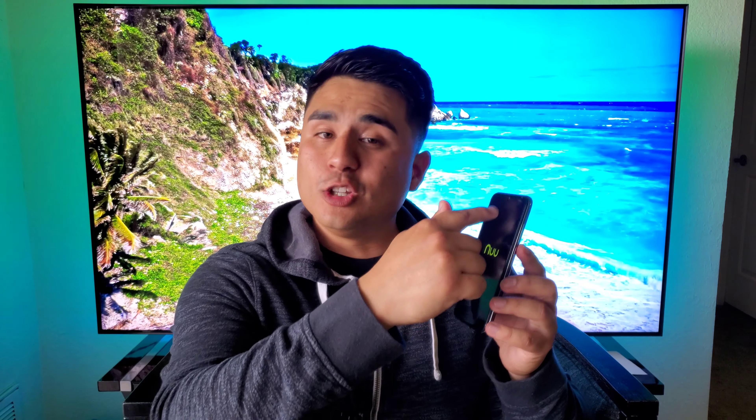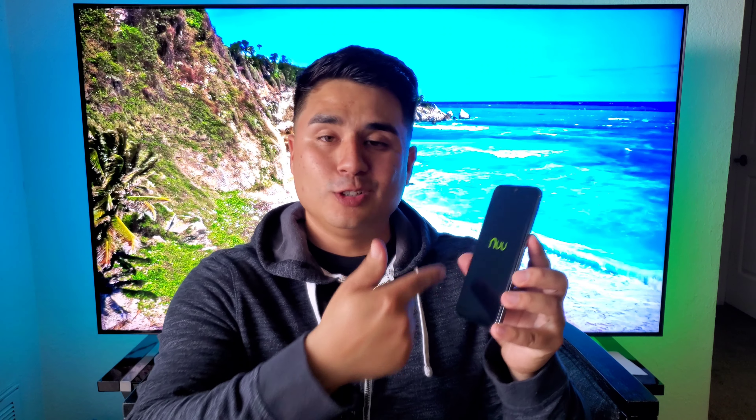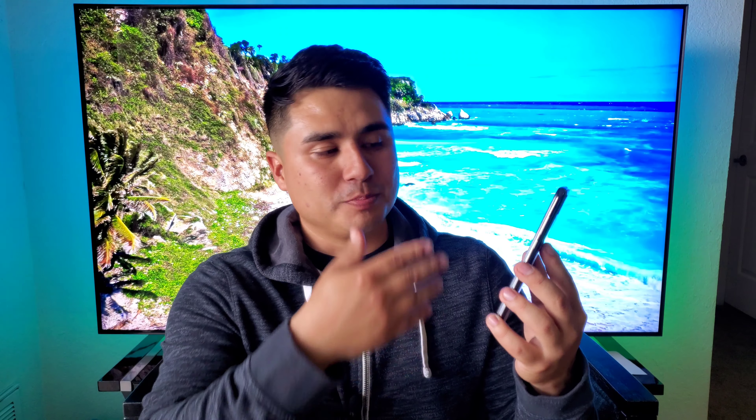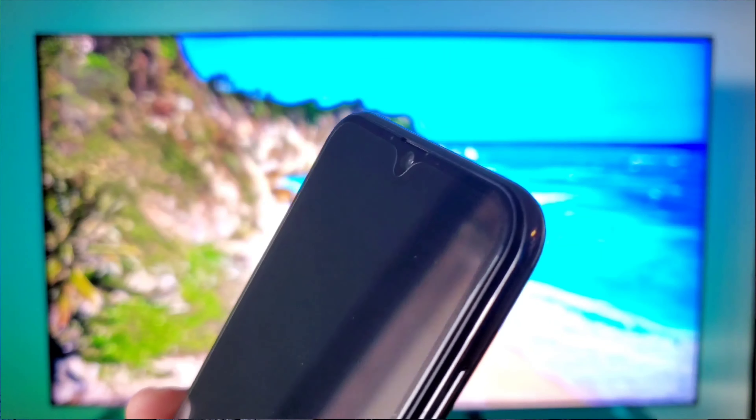Obviously we do have bezel all around the edges, especially that chin right there, but it is a pretty much full screen experience when it comes to the display. It doesn't have a huge notch and you don't have any bottom buttons either. You do have some pretty thick bezels, but it actually looks like it already has a pre-installed screen protector on here as well. So not only do you get the screen protector that comes in the box, but you also have one already pre-installed on the device.